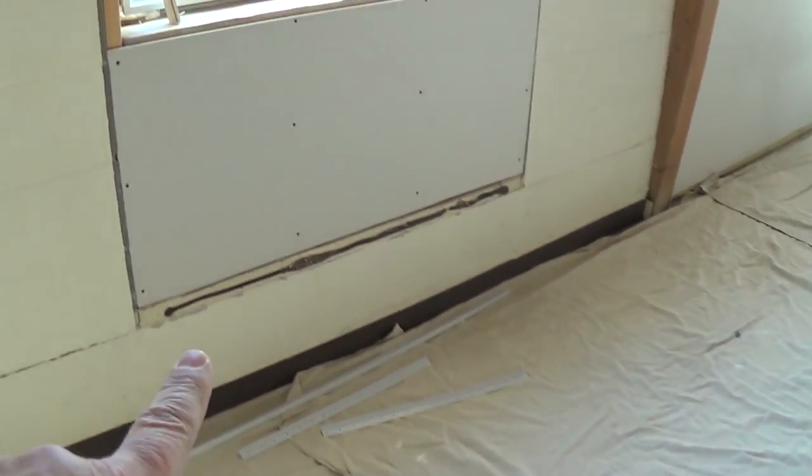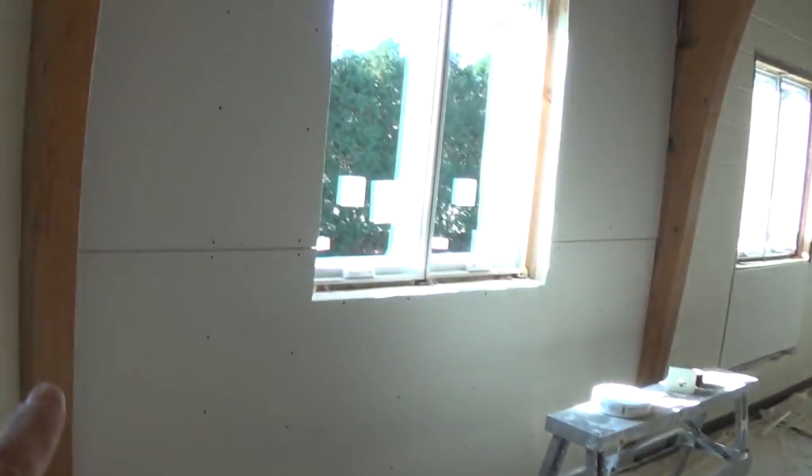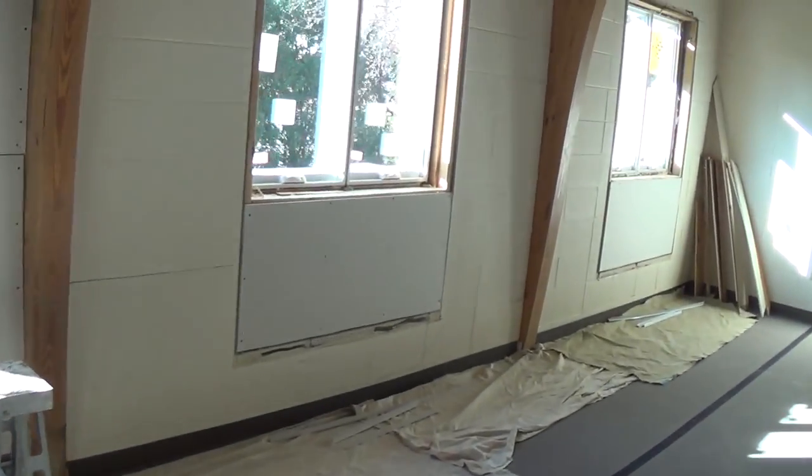Let me show you what I have left because I've got a few of these. I'm not going to record every single one. Let me turn the camera around — I still have to do that side, I have to do this window, I have to tape this wall in a couple of spots and spot the screws up there, then I have to do this window and those windows. So I have four windows to get done, and I'll get back to you as I start to mud it up.